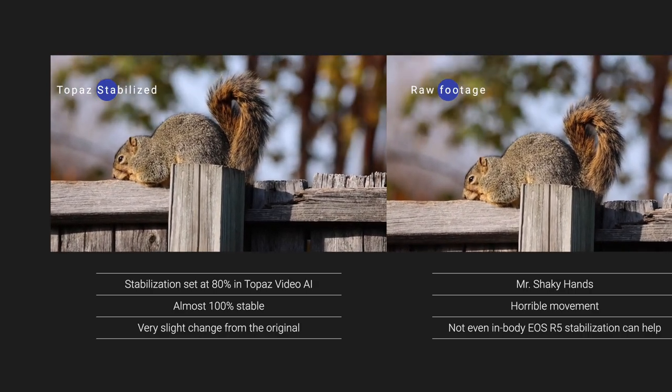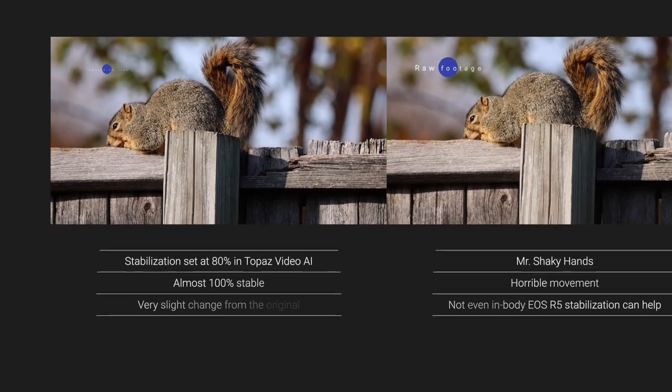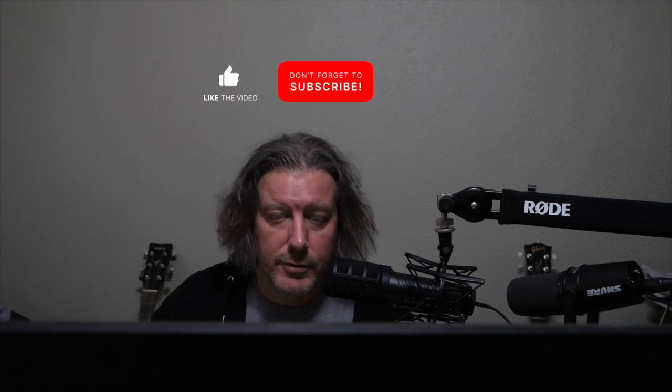If you watch any of my other videos on the channel, I have a lot of concert footage, and one thing they all have in common — if I haven't stabilized them — is that there's a ton of camera shake. Most of the things we shoot are going to be handheld and moving around in a lot of cases, unless you happen to be in a spot where you can set up a tripod and follow the action.